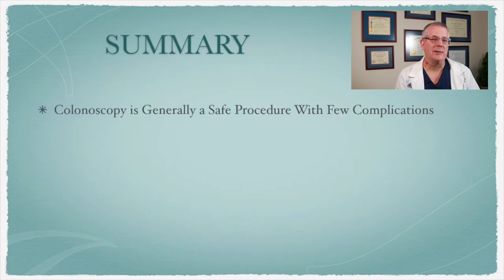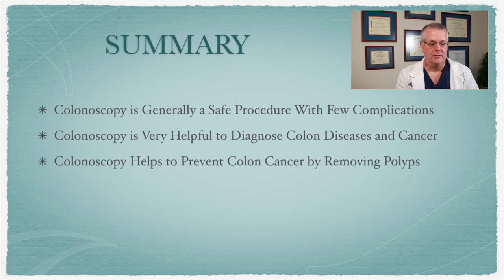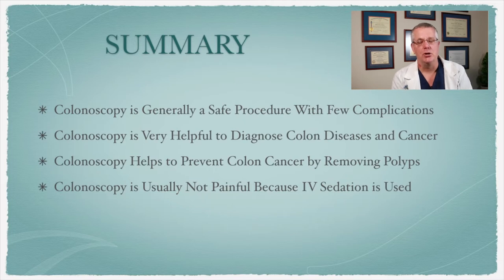In summary, colonoscopy is generally a very safe procedure with few complications. It's very helpful to have a colonoscopy because we can actually diagnose colon diseases, and the main one being colon cancer — because colon cancer is a slow-growing cancer. If you pick up these polyps early, you can remove them and prevent them from growing into a malignant cancer — that's really the benefit. We use intravenous sedation and that makes it comfortable. There's a chance you might feel a little bit of discomfort, and if you do, we just give you a little bit more sedation with pretty strong sedative medications.